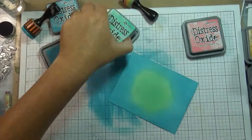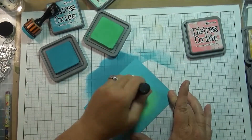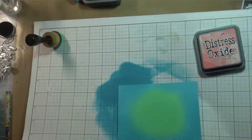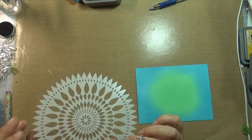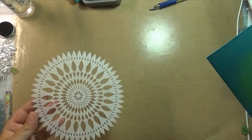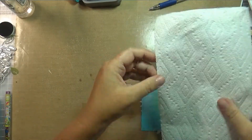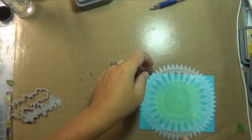I had a couple when I shot this, so I just chose a couple colors that I thought would go well together. I thought the cracked pistachio and the broken china were colors that would look really well together. I absolutely love distress oxide inks — I have all the other distress inks and I love those too, but these really are a category all on their own. They just blend so nicely. These inks are great for anyone who struggles with distress inks and ink blending — they just make it super easy to blend.